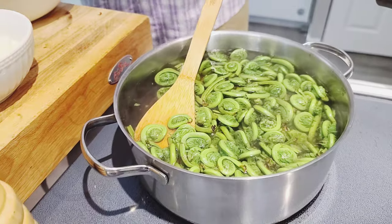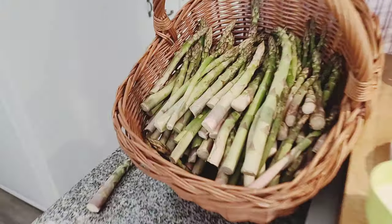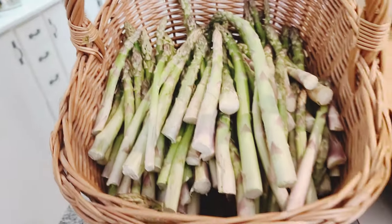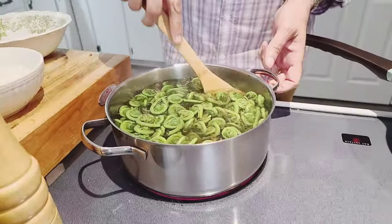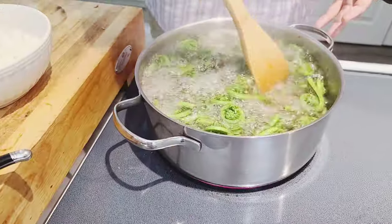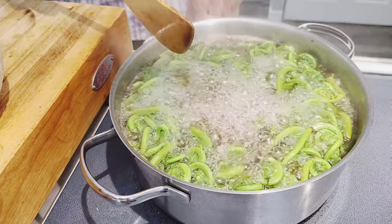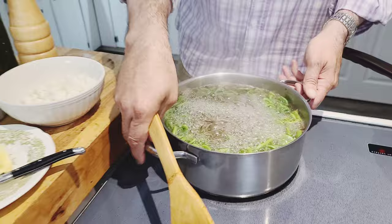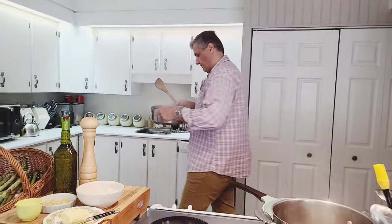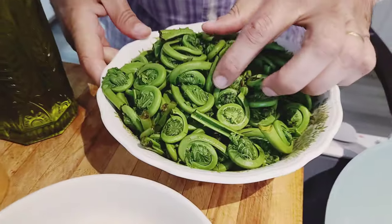Asparagus season is starting and that's going to be a few more weeks — I'm going to show you the asparagus in the next video. These are beautiful wild asparagus and they're the purple kind. These fiddleheads have been boiling for a little over three minutes. I'm going to turn it down to low, go strain them, rinse them one more time, and come right back.